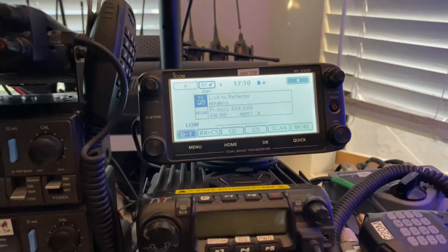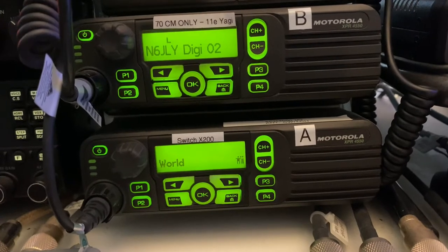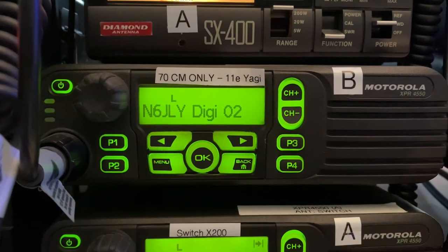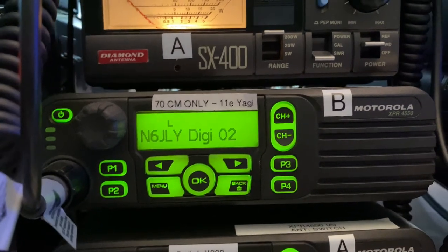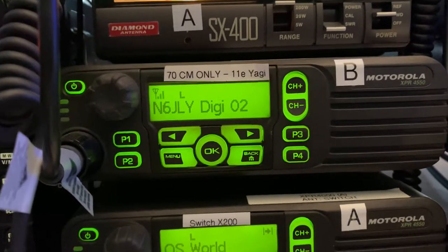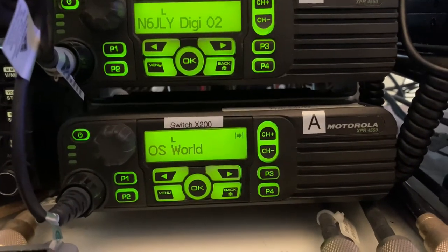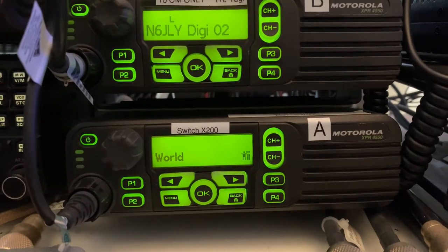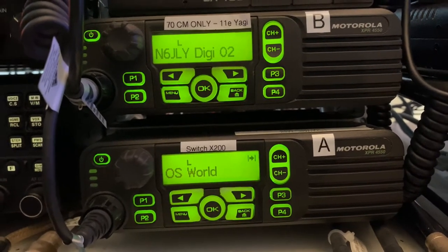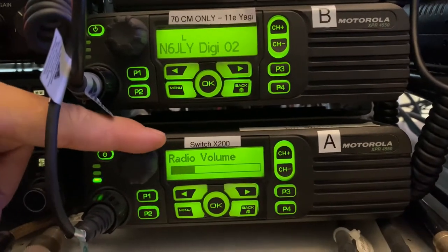Next I have two of my DMR radios — I have a Motorola XPR 4550. The one on top is dedicated specifically for our local club, the Crescenta Valley Radio Club N6JL local DMR repeater, connected to an 11-element Yagi. The one at the bottom is connected to the hotspot, the Shark RF open spot I showed you earlier, programmed to local repeaters but right now connected to my JumboSpot.